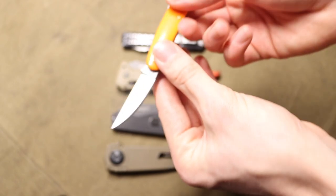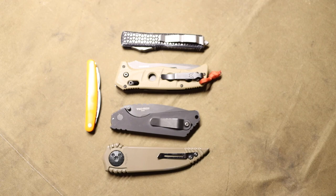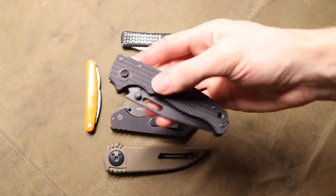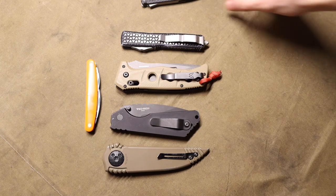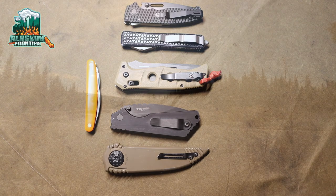This slip joint has bit me multiple times, and I'm a knife person who knows how to handle knives, so that says something. Slip joints as a whole are ones I approach with caution and don't generally hand to new people. Something like a shark lock or an axis lock — totally fine for less experienced users. But not slip joints. Hopefully you enjoyed the video and learned something — as always, god bless and I'm out.